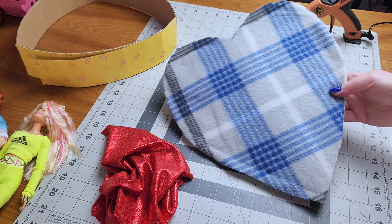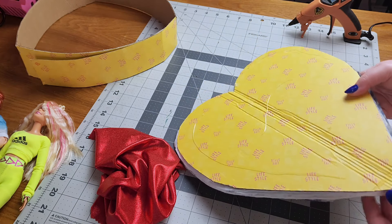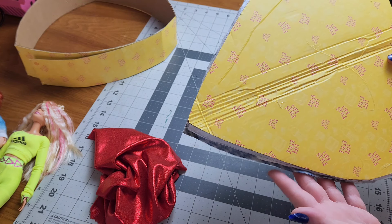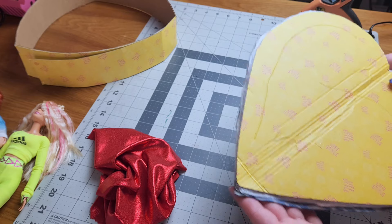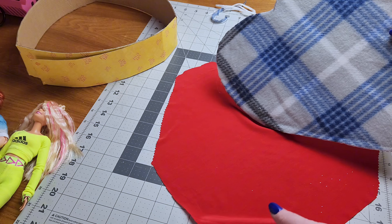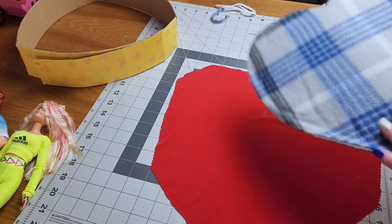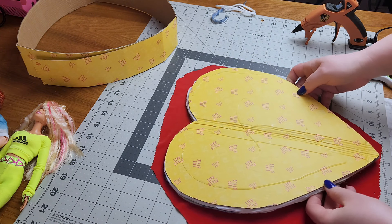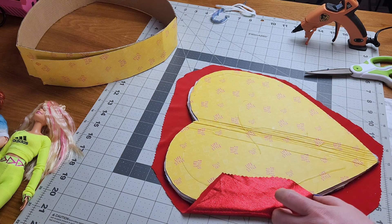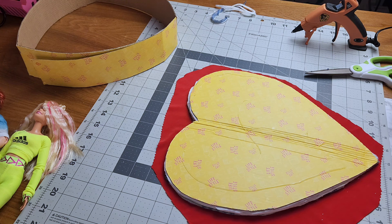I have all of my fabric glued onto the cardboard, and now I'm just going to flip it over and trim up the edges where it sticks out a little bit, because I do want it to be as perfect as I can get it. Now that it's trimmed up, I want to make sure to lay it flat with the good side facing down on the fabric, line it up, trim it, then fold it over and glue it to the back side.